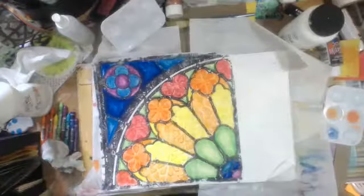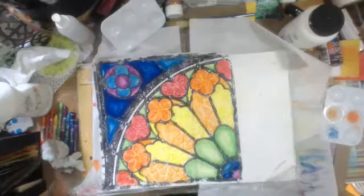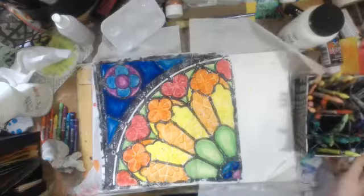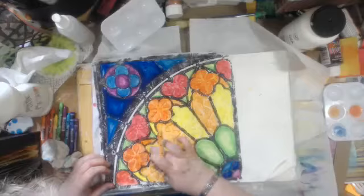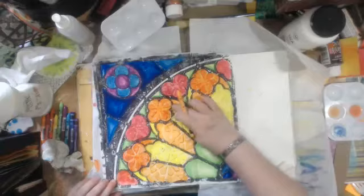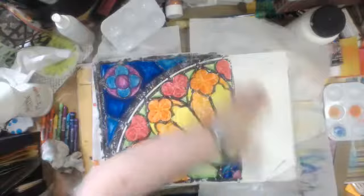So now I need a nice yellow, maybe a yellow orange. I'm not going to be able to do much in these ones because of the texture paste. That's all I'm doing on that.